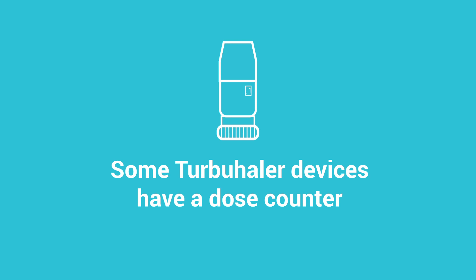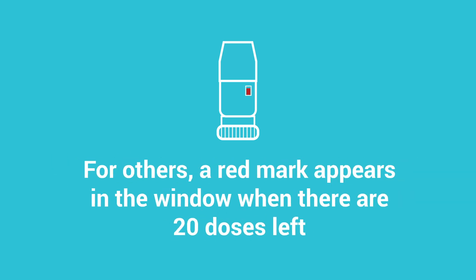Some Turbuhaler devices have a dose counter. For others, a red mark appears in the window when there are 20 doses left.